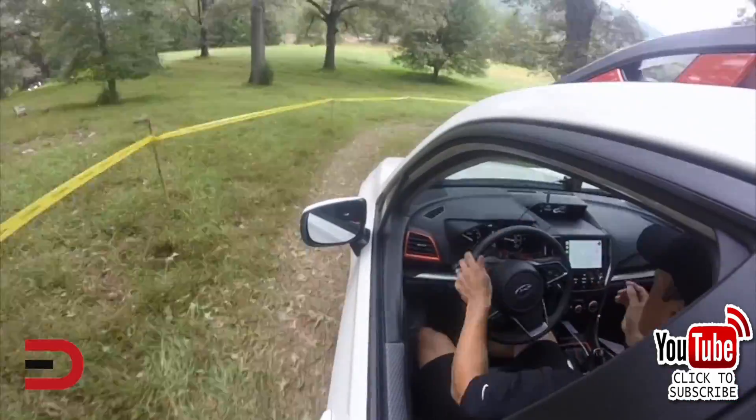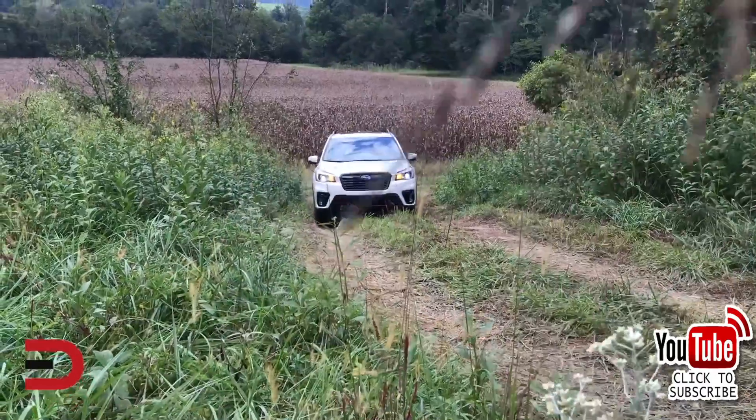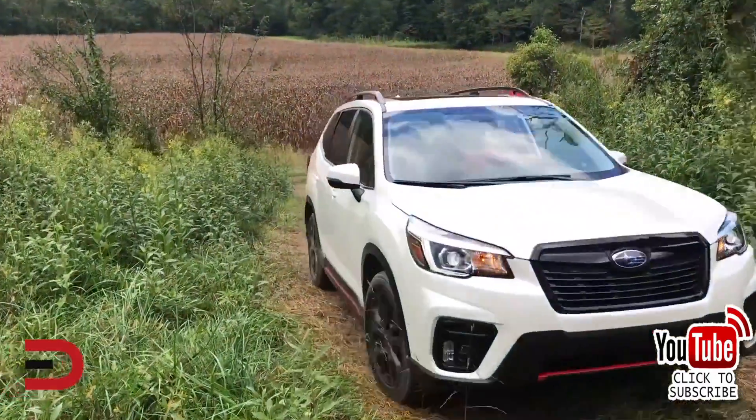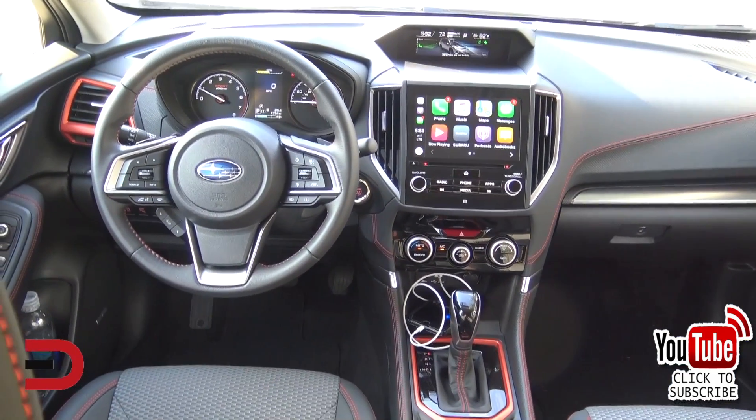So what's the deal on how it works? Well, here's everything you need to know. Optional on the Forester and standard on the Outback, Subaru X-Mode is a software program engineered to get you up and down extremely high or steep terrain.